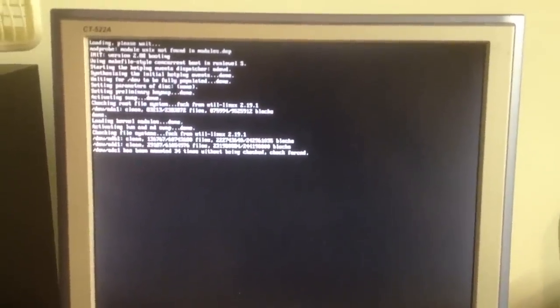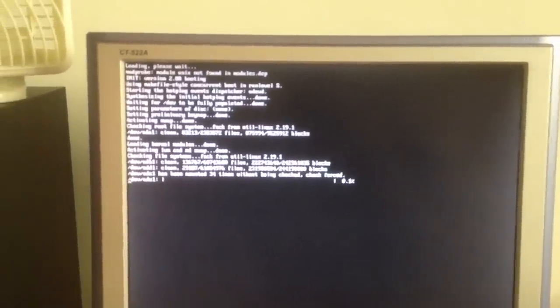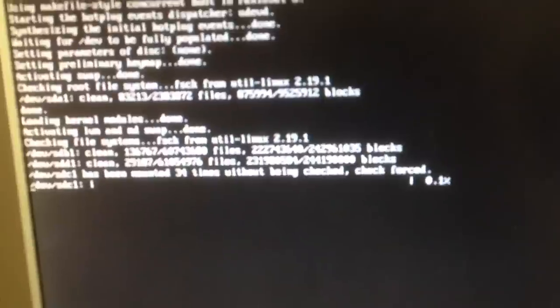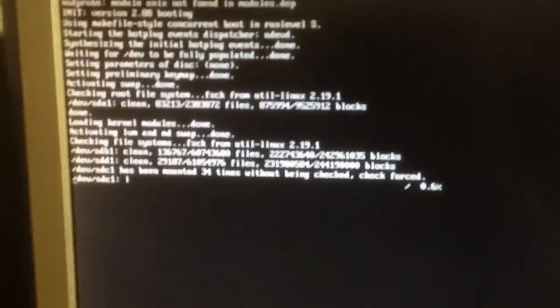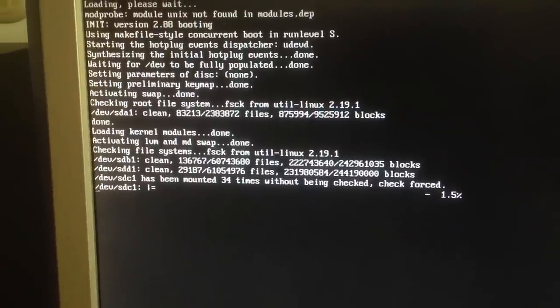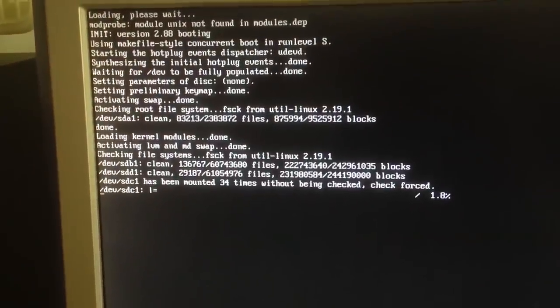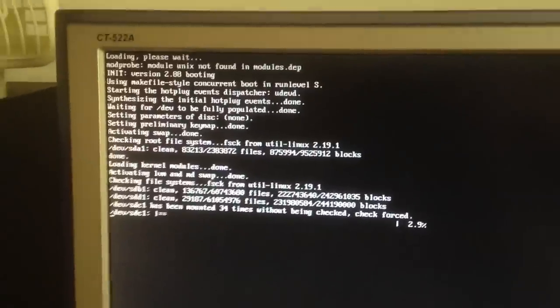Check forced — there we go. It's going to FSCK a really big hard drive. Oh man, that's a one terabyte drive it's FSCKing — that's going to take a while. At least we know it's working. I would call this a success. You can see the hard drive LED is not hooked in properly at all.